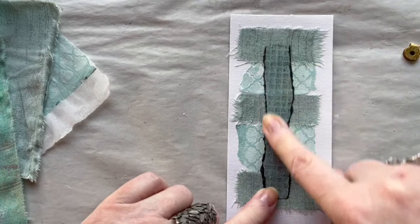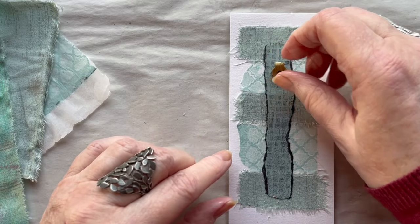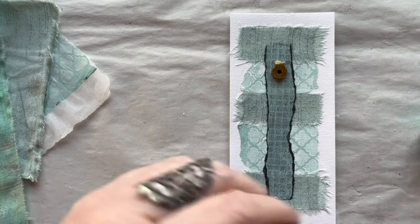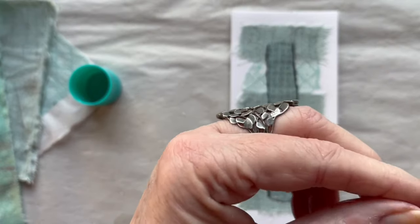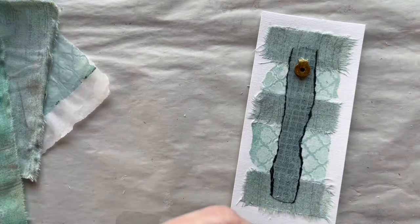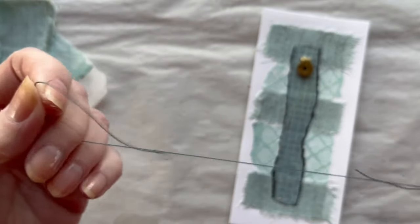I have glued this strip down here. I always save things and stuff I find around where I go. It looks nice there, but I don't think the glue stick will keep it in place forever, so I think I will have to sew it down also. I have this shred left from yesterday still in my needle, and I think the colour is nice for that.